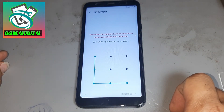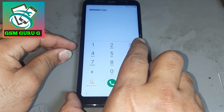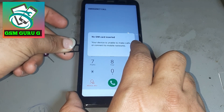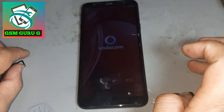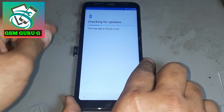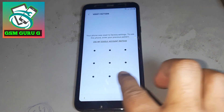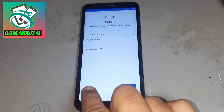Press there — locks — and okay. Now put a pattern lock; don't forget this pattern lock. Press next and go back. Now put a button lock and press next, again next, again next. Now put the pattern lock again.